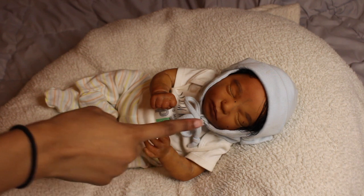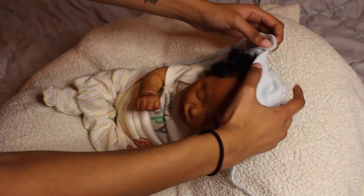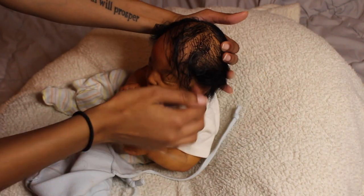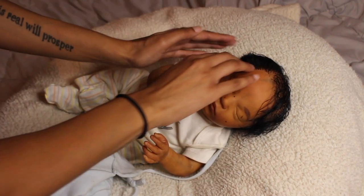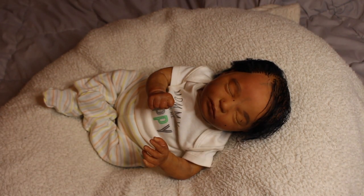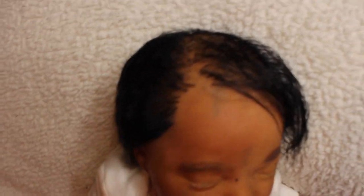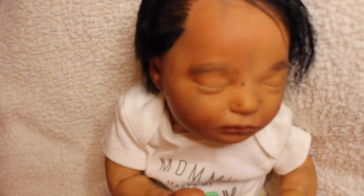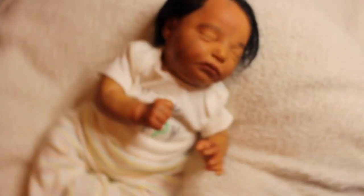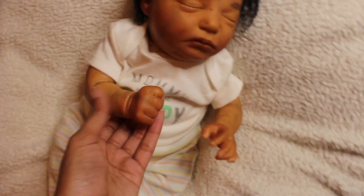Now I'm going to take you guys down so you can see the rooted eyelashes. I'm going to take the hat off — it'll mess up the hair a bit — but so you can see better. This ruby red hair is such great quality and I'm definitely going to use it on all my babies. Here is Realborn Claudia — she has tons of veining and I really like how she turned out.